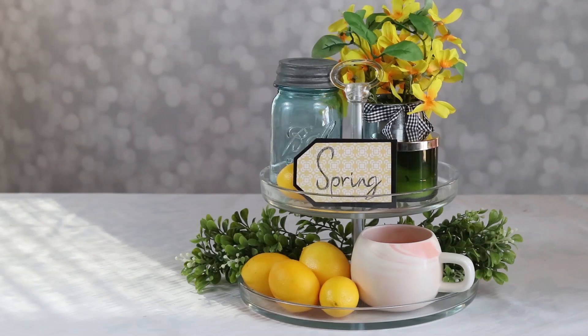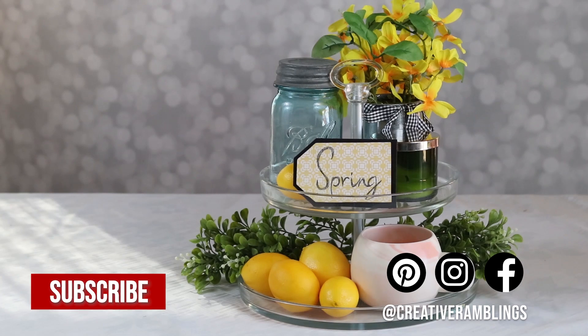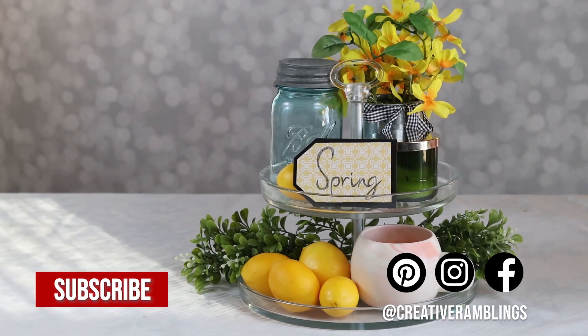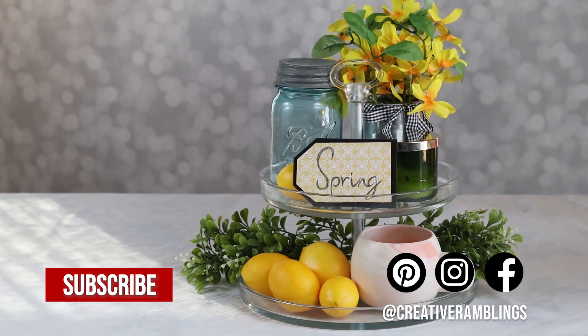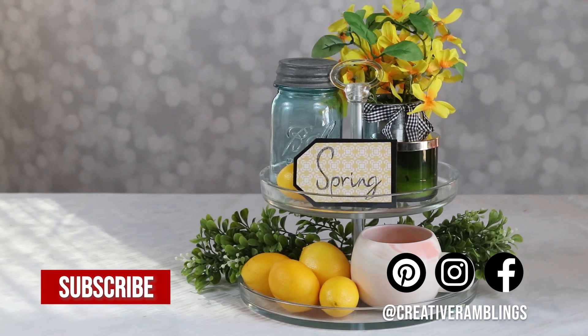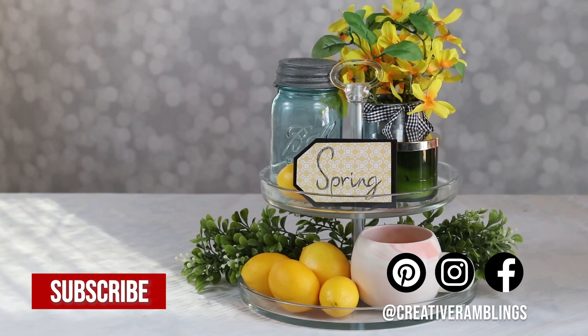This video has been part of the DIY Mommy's Spring DIY and Home Decor Challenge. Be sure to check out the playlist to see all kinds of spring inspiration. Thank you so much for watching. I hope you enjoyed this video and I've given you a little bit of inspiration to decorate your home for spring. There are a few other videos you may want to check out, and if you're not already subscribed to Creative Ramblings, be sure to do that down below. Until next time, thank you so much for watching.